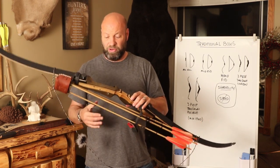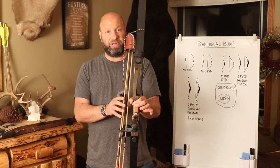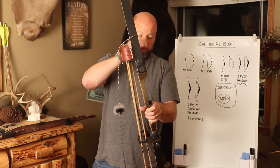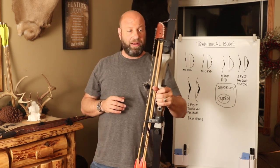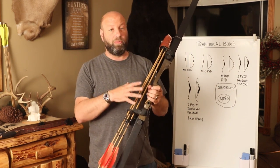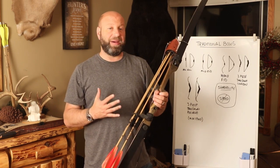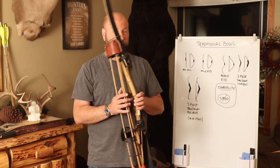Shooting these, you get a lot of control because of that grip style, so there's not a lot of torque you're going to induce. There's a lot of benefits — a nice big open sight window, and the physical mass weight of it is closer to that of a compound. So there's a lot of benefits to switching from a compound to a traditional bow by going to a recurve.